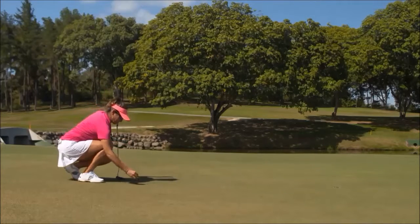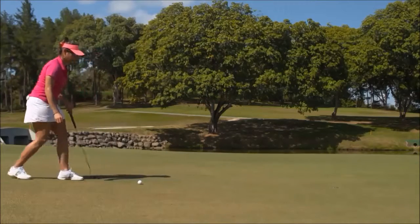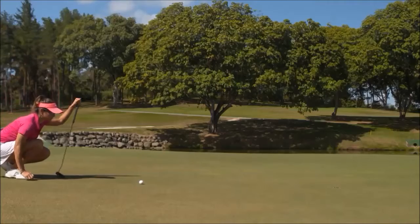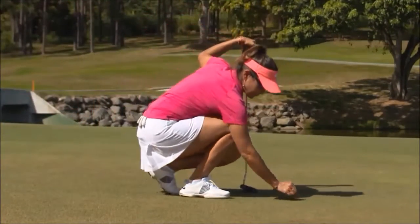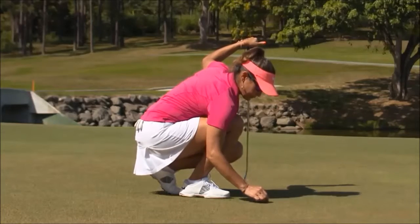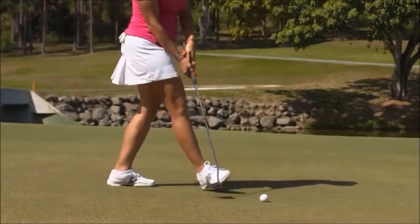After you mark, lift, and then replace your ball on the putting green, if it moves for any reason, including through your own accidental actions or for some other reason such as the wind, always replace your ball back on its original spot. If you don't know the exact spot, estimate it as accurately as you can and replace the ball there.